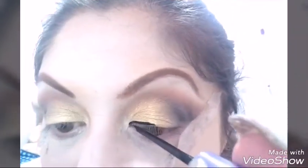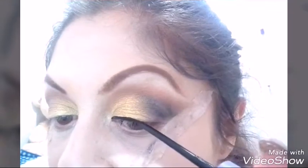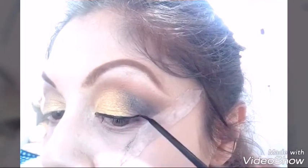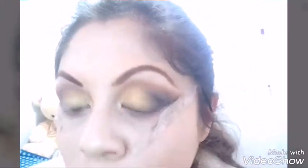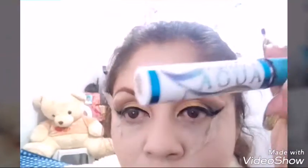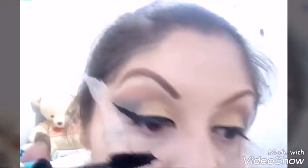Vamos a hacer un delineado más discreto, pero el rabito más largo. Me exageré un poquito con la colita muy alargada — ustedes lo pueden corregir — pero a fin de cuentas, a mí me gustó ese delineado.